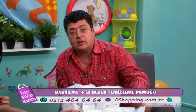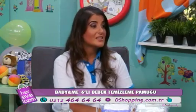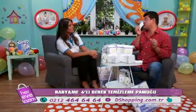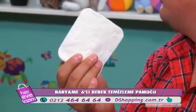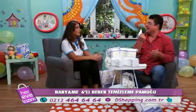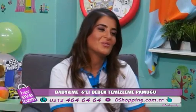Baby and Me bebek temizleme pamuğunu altın temizlemekte ve vücut temizliğinde kullanabilirsiniz. Yaz aylarında özellikle vazgeçilmez bir üründür. Ayrıca biz tiyatrocuyuz, makyaj yapıyoruz — makyaj çıkartmak için de kullanabilirsiniz. Çünkü alerjik ciltler için her şeyi kullanamıyoruz; bununla makyaj temizleyicisi olarak da faydalanabilirsiniz. Suyla ısıtıp yüzde de kullanabiliyoruz.